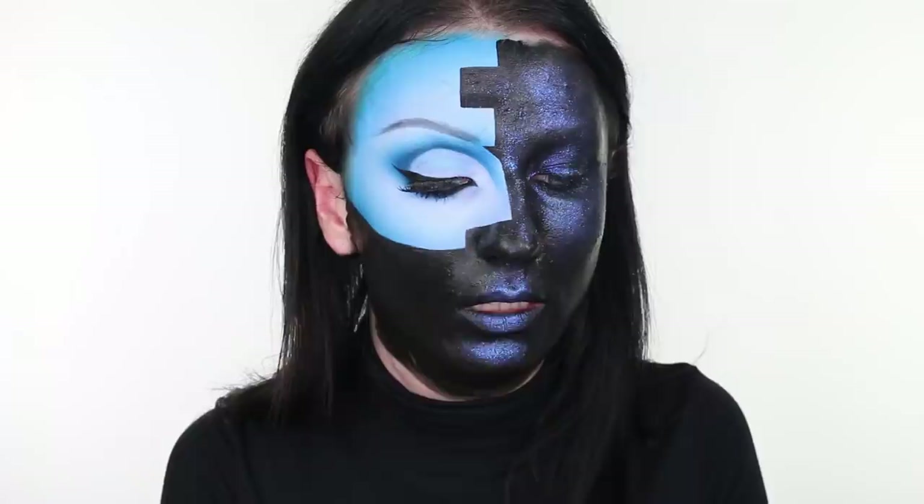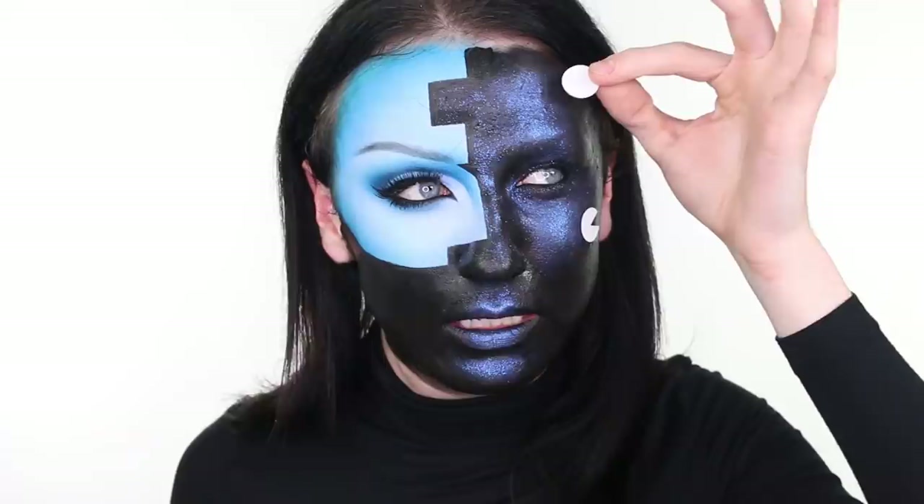I've taken a circular sticker and cut it into a Pac-Man shape — I cut a little triangle into it — and I'm placing that on the cheekbone. Then I'm taking another circle and placing it on the forehead quite high. That more or less completes the look.